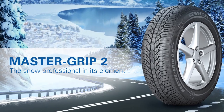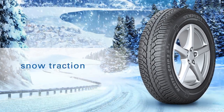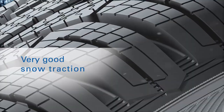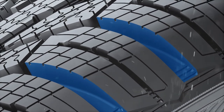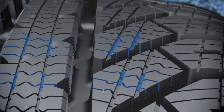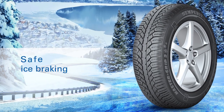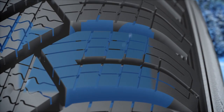Master Grip 2. The snow professional in its element. Experience very good snow traction thanks to a special pattern structure. Excellent snow handling by many gripping edges. Safe ice breaking due to the increased contact area between the rubber and the ice.